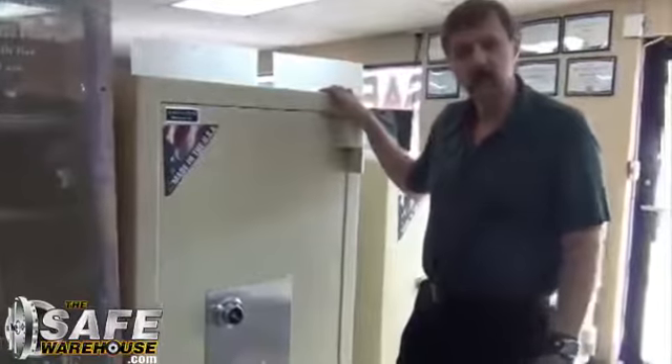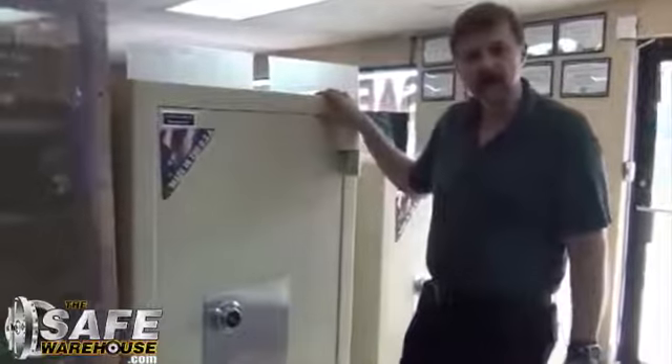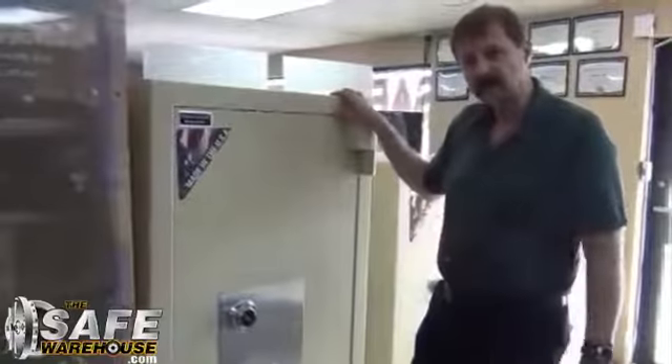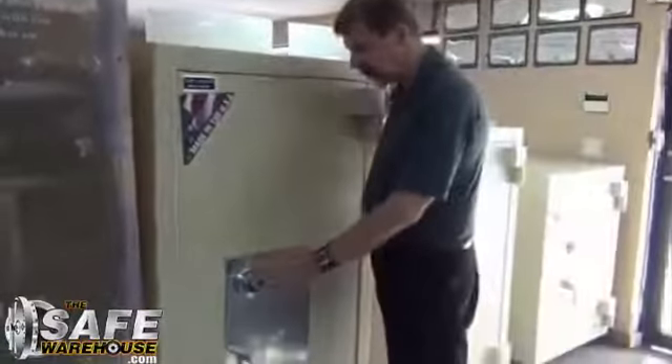And this is made in USA. Now this particular model is our TL30. TL30 means tool resistant for 30 minutes — no thief in the world can get into it. An underwriter laboratory stamps that, and that's what jewelry store insurance companies look for. This safe has re-locking devices — two of them.